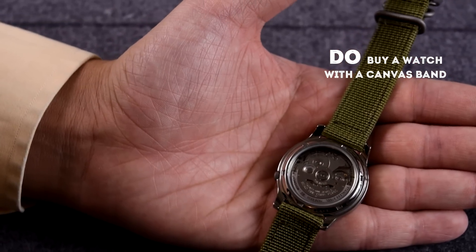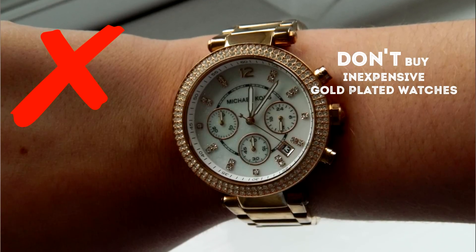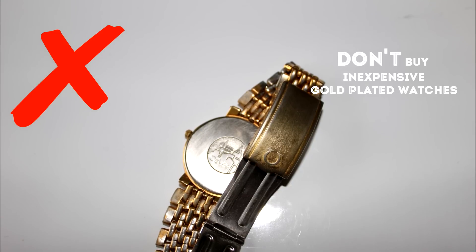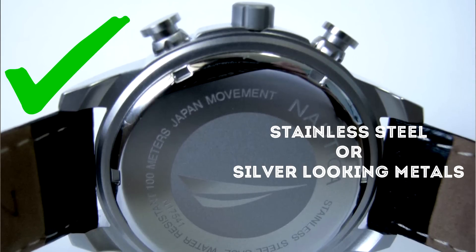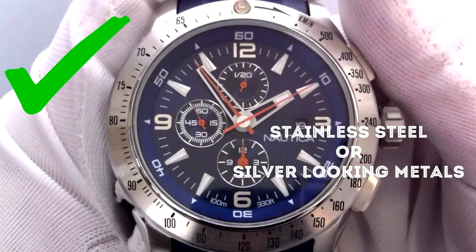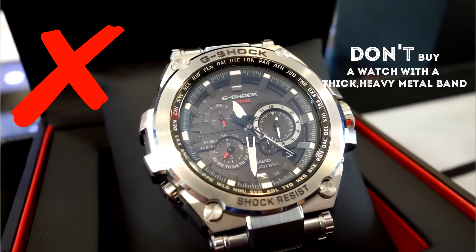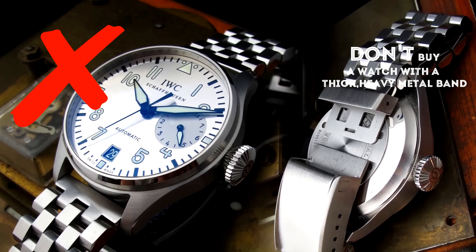Do buy a watch with a canvas band because it's very sporty, and if you don't wear suits, it just suits the character of your outfit much better. Don't buy inexpensive gold plated watches because most of the time the gold plating is very thin, and once it wears off it looks extremely cheap. Instead, stick with stainless steel or other silver-looking metals because they age much more gracefully. In this price category, do not buy a watch with a very thick heavy metal band because it's only of cheap quality and will not only age poorly but also malfunction.